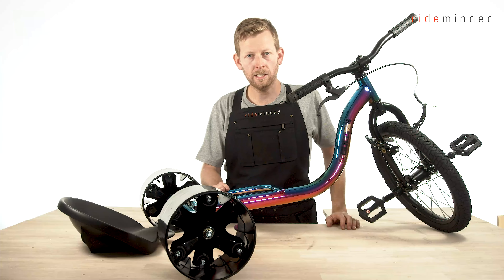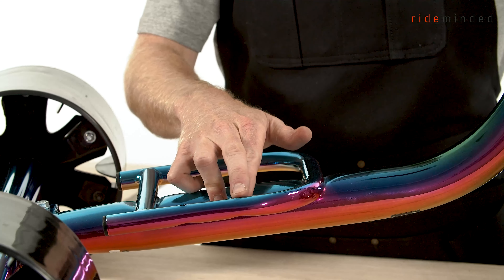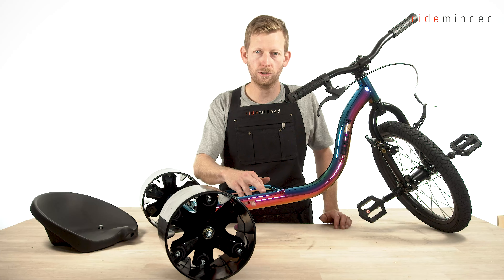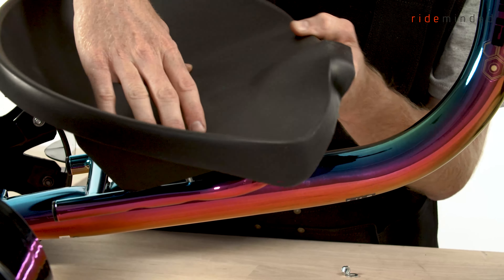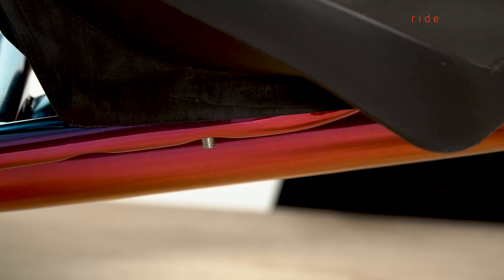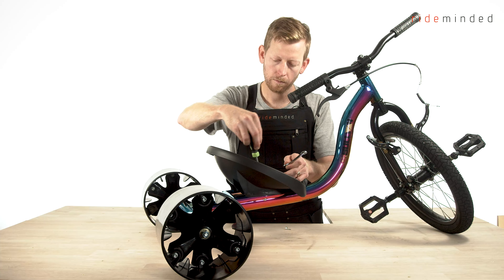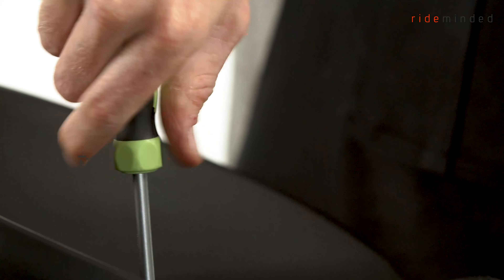The next step is to install the seat. There are two positions on the slider: the forward position is for younger, smaller riders as it's closer to the front pedals, and the back position is for larger riders. You can change these at any time — it's really easy. Today we're going to install it in the front position for a smaller rider. First step is to remove the nuts, then slide the bolts through those front holes. Get our washer and nut, slide that up and on, and hand tighten it first. You'll need a 10mm spanner and a Phillips head screwdriver — Phillips head goes in the top, 10mm goes underneath.